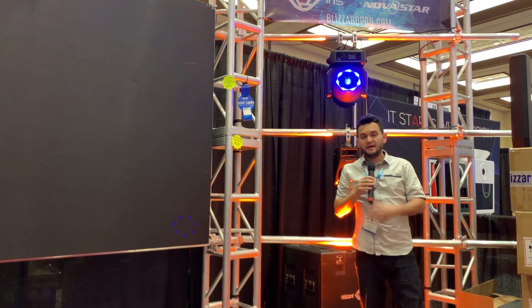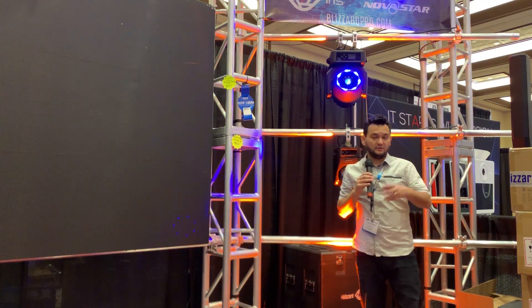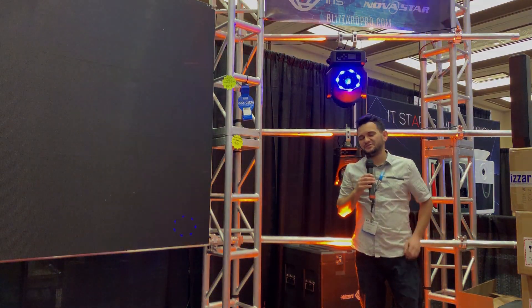Again, this is the Entrance from Blizzard. My name is Arnaldo Wafferman of Gear It First, here at the DJ Expo 2019 show. Thanks so much for watching and God bless.